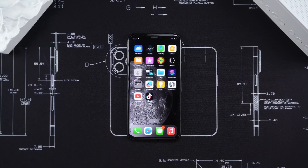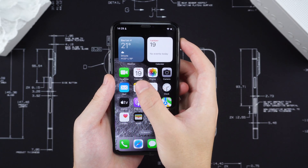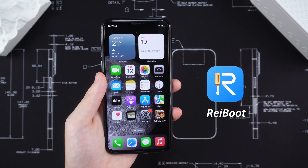Then try to see if the touchscreen returns to normal. If the touchscreen still does not respond after excluding external reasons, it may be a system problem. We can consider using Tenorshare ReiBoot repair tool to fix it.